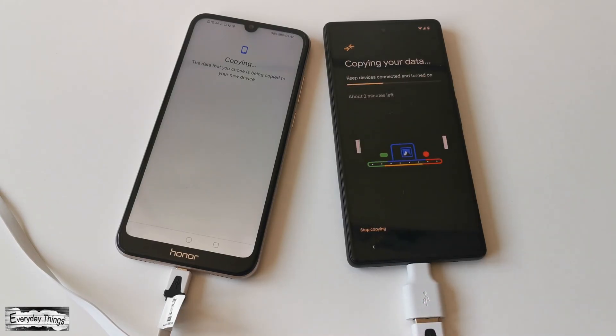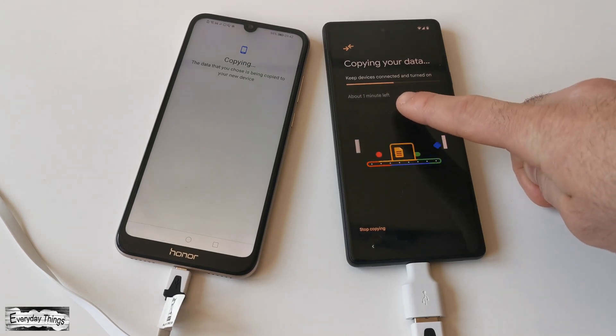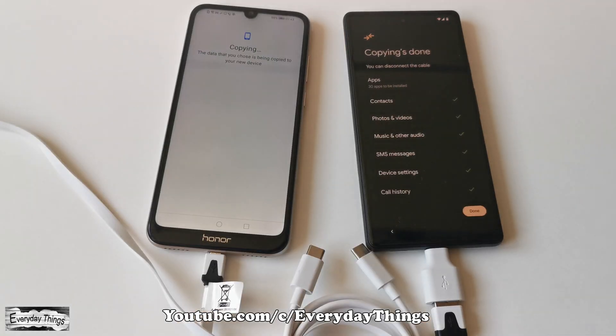Depending on the size of your data, it could take a few minutes for all data to be transferred. While the copying is going on, keep the devices connected and turned on.